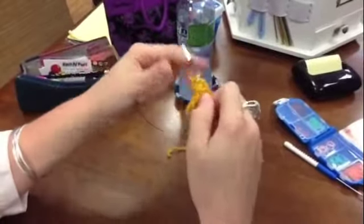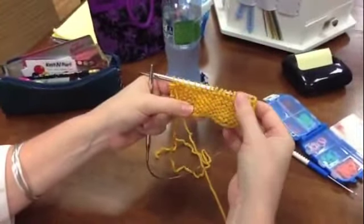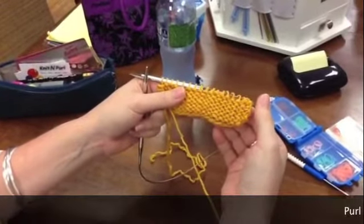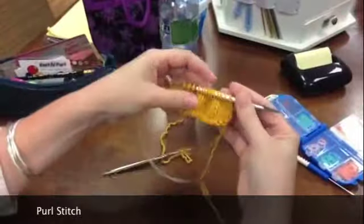So you're beginning with the yarn in the front. And there we go. We have the back side of stockinette is a purl, and the front side is a knit.